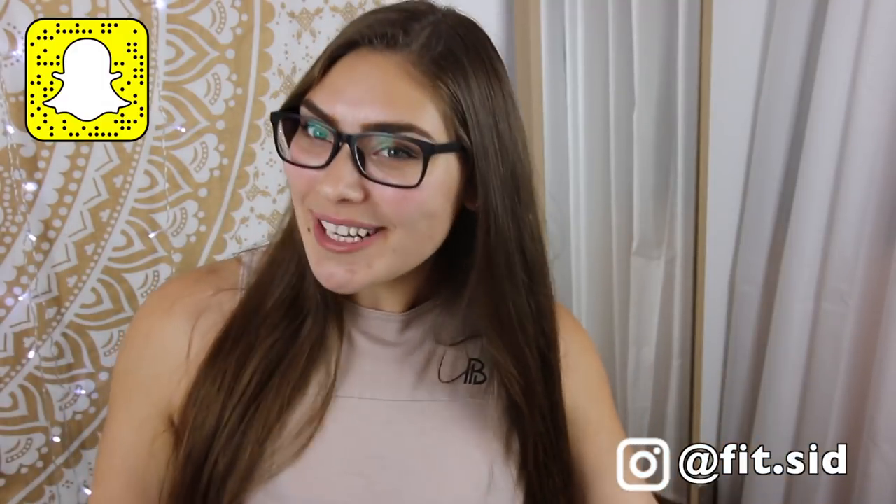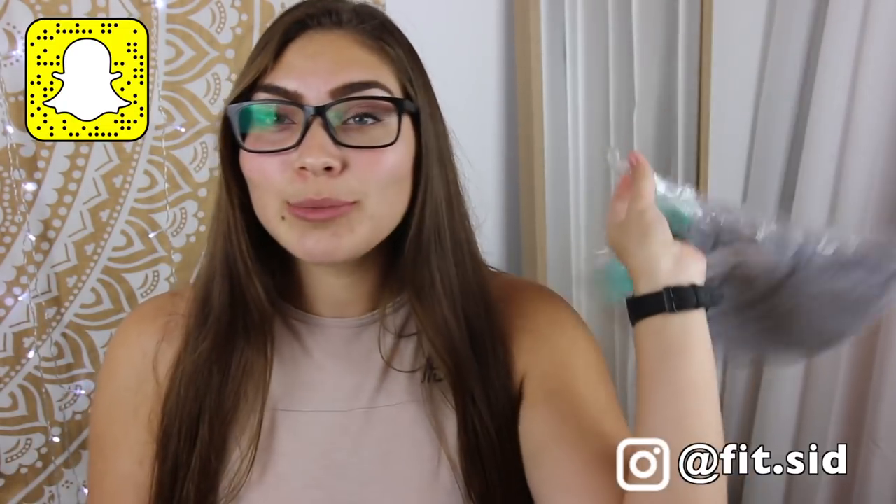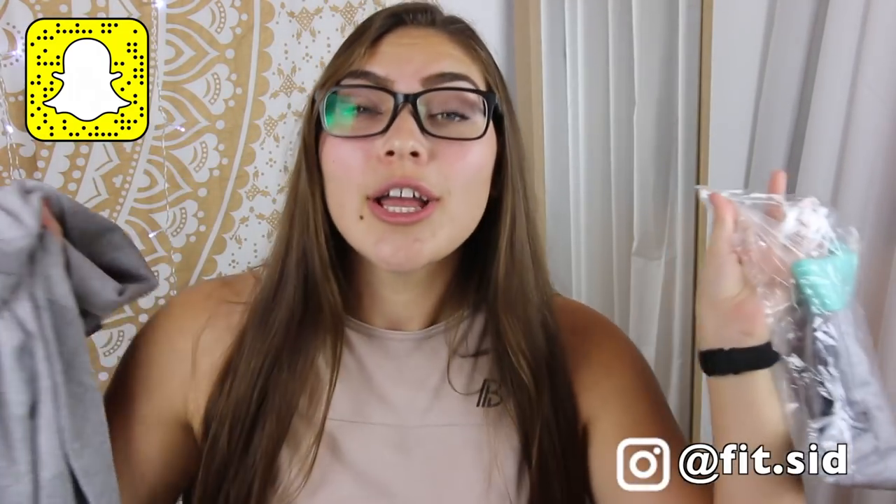Hey guys, it's me Sydney. Welcome back to my channel. If you guys are new here and clicked on this video because you're curious about the eBay Gymshark leggings dupe and my thoughts on it versus the actual Gymshark, you've come to the right place.